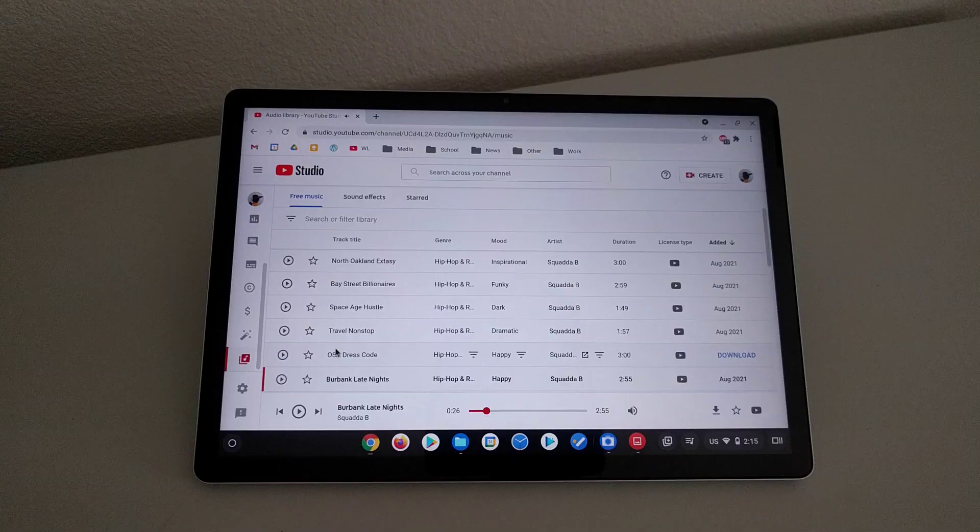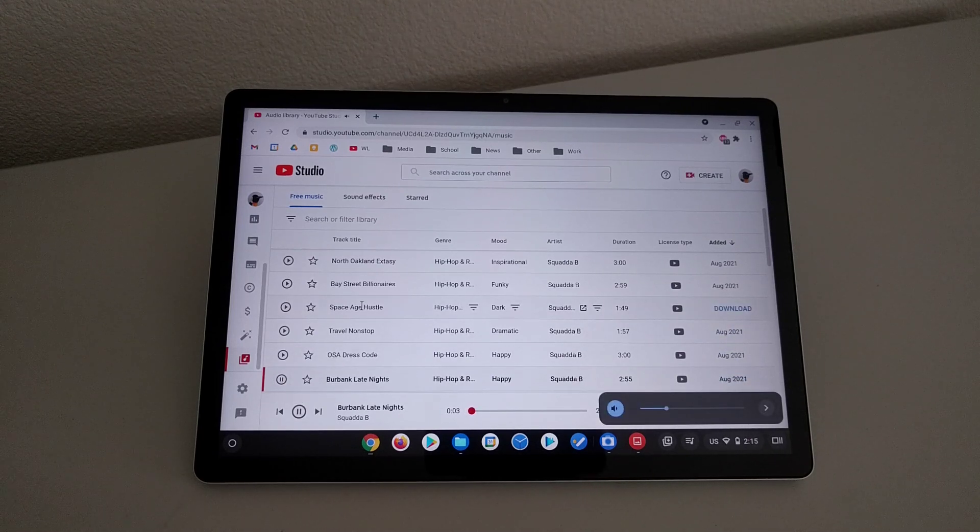And thirdly, this is what the speakers on the HP X211 sound like. Honestly, for tablet speakers, it gets really loud, and it's got a little bit of bass too. These aren't bad for tablet speakers, or even laptop speakers for that matter. These are pretty good.